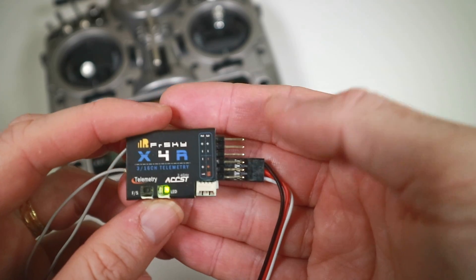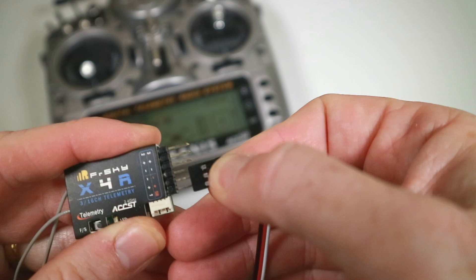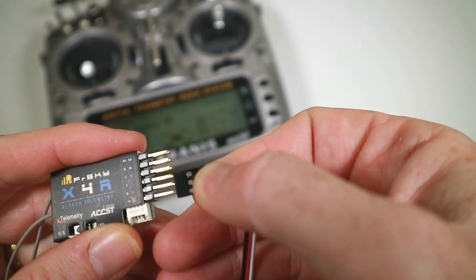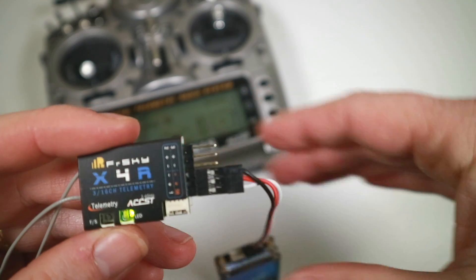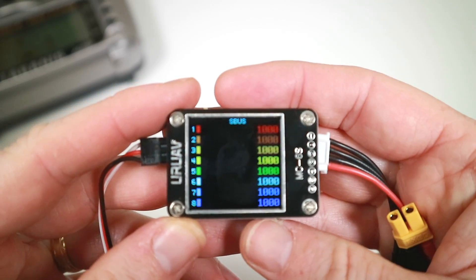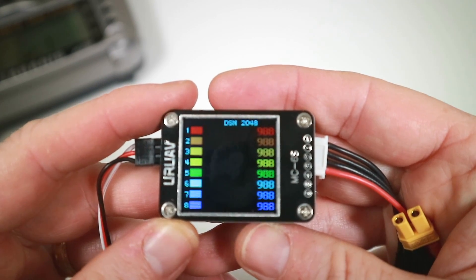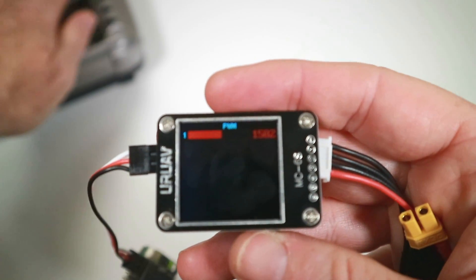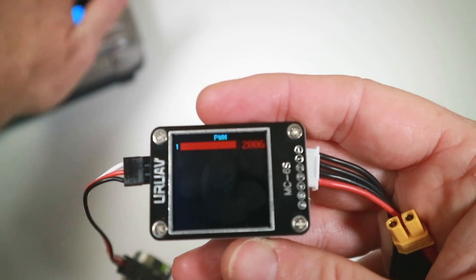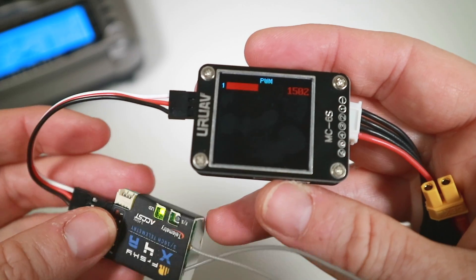Now one problem I used to have with the X4R is reading it. Occasionally I would plug into the top one because I misread it and thought that meant SBUS. But if you look at SBUS you obviously don't see anything. Usefully enough though, you can always go to PWM because what you've done is essentially plugged it into channel one, so if you use the stick you can see what you're doing. Just a useful little diagnosis tool.